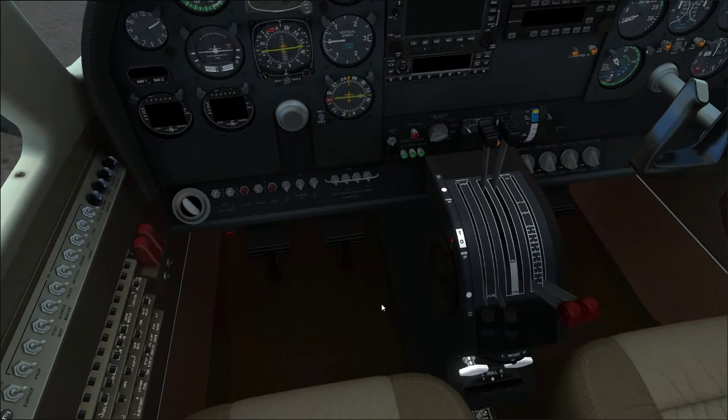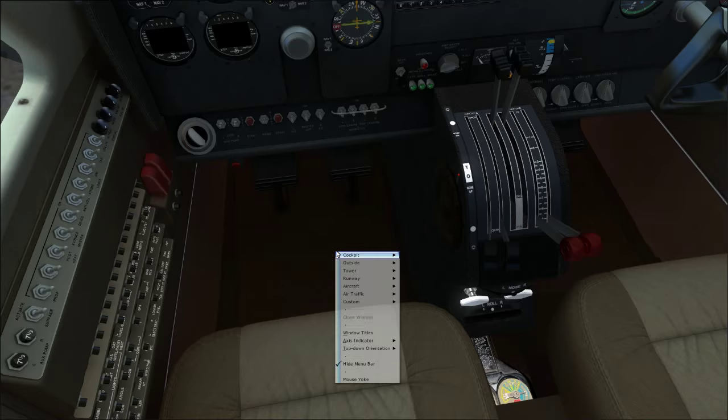Let's go over the fuel selectors down here. The fuel selector for the left engine and the right tank — when set to cutoff, a single right-click puts the left engine feeding off the left tank, and a single click puts the right engine feeding off the right tank. Right-clicking again puts the left engine on the left aux tank. So left engine can feed left main or left aux.